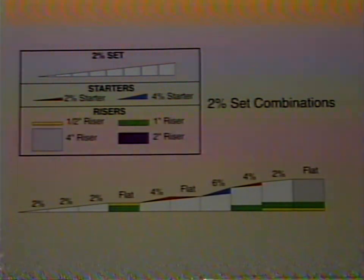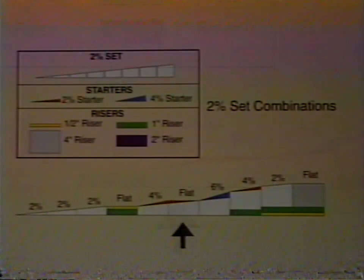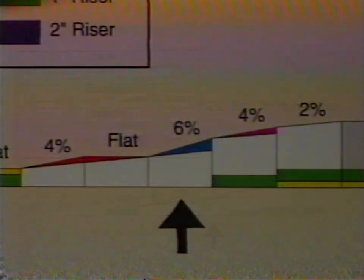This flexibility makes even the most complex layout simple to construct. Here are a few combinations possible with a 2% incline set, shown in white. To get a 4% grade, we added a 2% starter, shown in red, to the incline set section. To get a level area on the next section, we reversed the 2% starter. To get a 6% grade, we added a 4% incline starter, shown in blue, to the 2% incline set section.